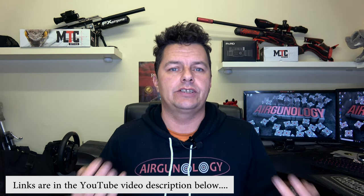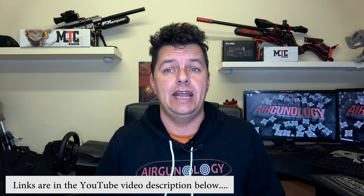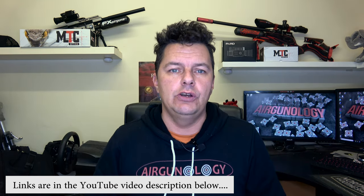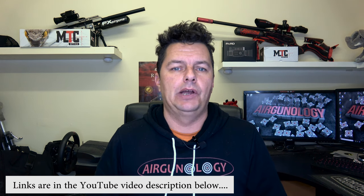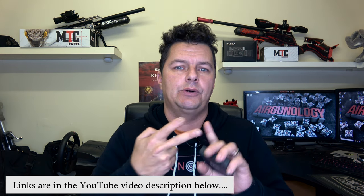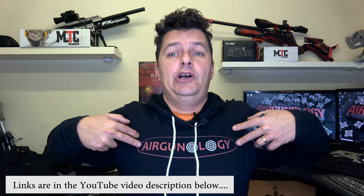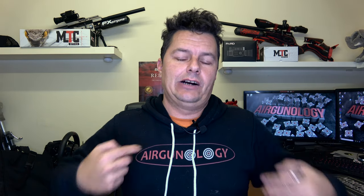Hi there YouTubers and welcome to another video from Airgunology. On this channel we do a whole load of air rifles, air pistols and today technology reviews. So if you're new here, stumbled on us, hit that subscribe button and also don't forget to check out the links down in the video description where you'll find all of our forums, our Facebook group and loads of other good stuff like our merchandising.